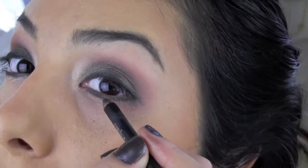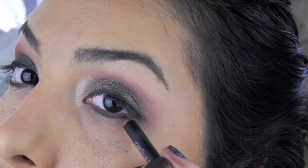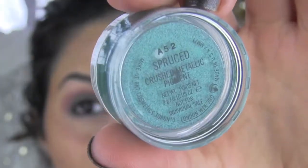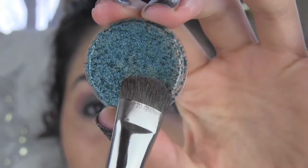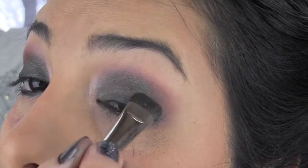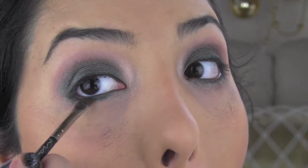No need for perfection here because we'll be smoking it all up later. For a little extra intensity you can line the water lines too. Back to my MAC pigments — I'm adding a little more color and smoking up my lash line by blending the turquoise along my eyelids, then applying the color with an angle brush.